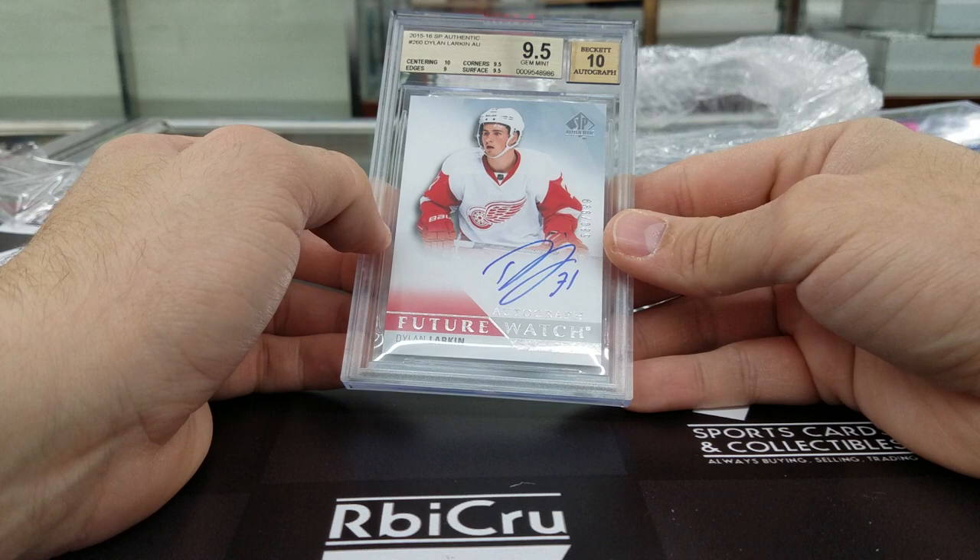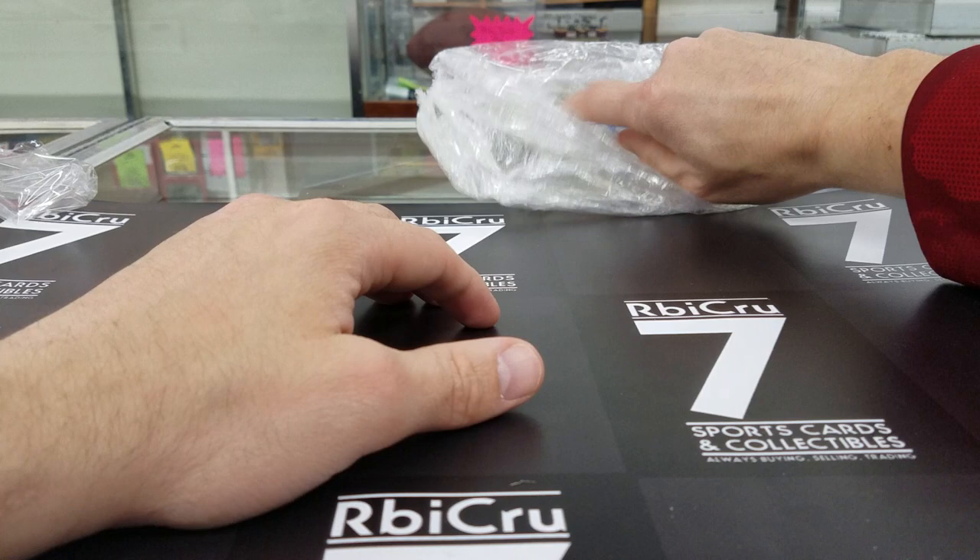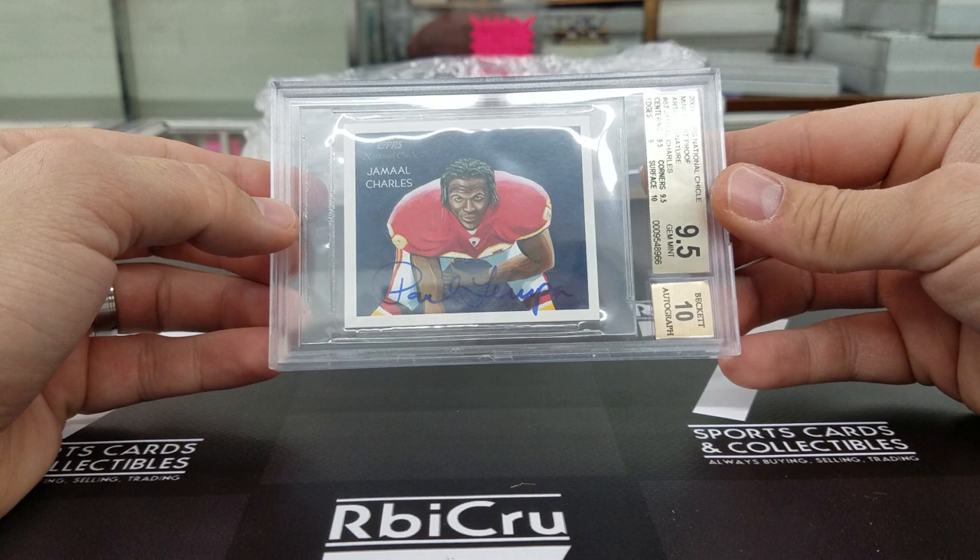Clint Frazier optic gold vinyl one-of-one rookie — graded a 9. We have a 9, 10, 9-5, 8-5. One-of-one right there. Getting down to the end — got three nice cards here to show. This is the Jamal Charles Chicle artist auto — 9-5-10, 9-5, 9, 9-5, 10. Numbered 5 of 10. That is second year.